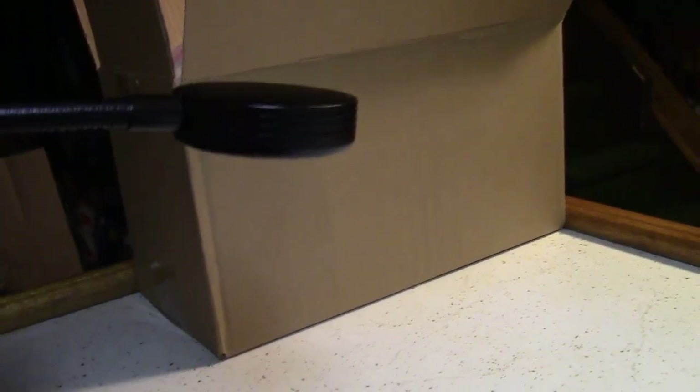Here you can see I have it clamped onto the bar here. So if I needed a light here, that would work very well.